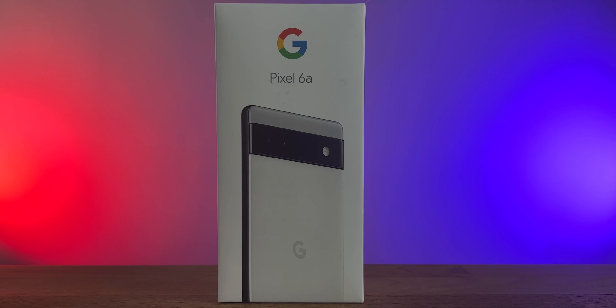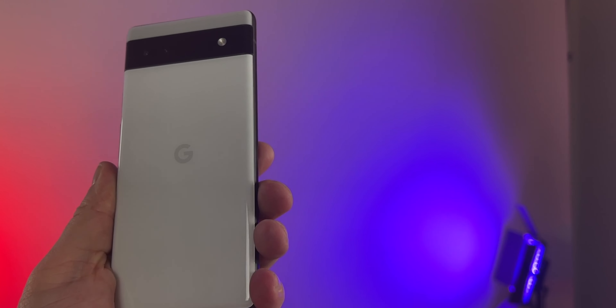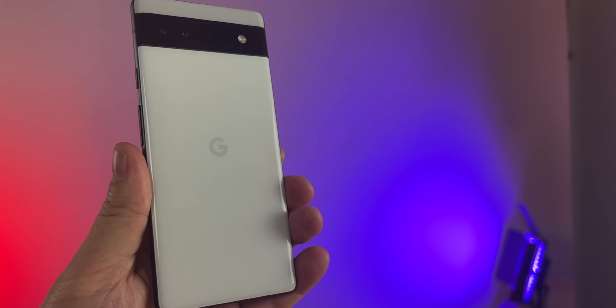What's up guys, welcome back. Today the Google Pixel 6A is here. We're going to do a quick unboxing video, check it out, get a first impression, and then I'll drop a full review in a few weeks.